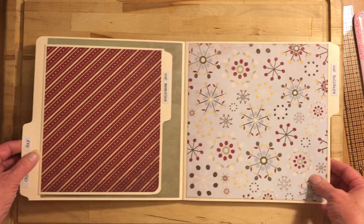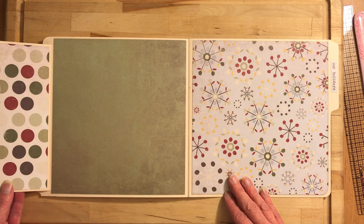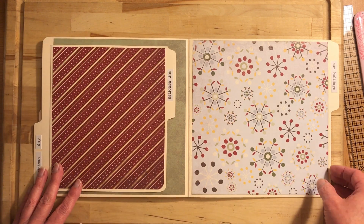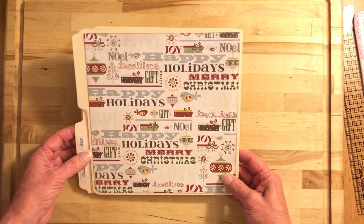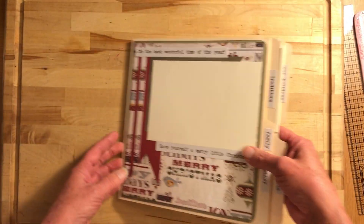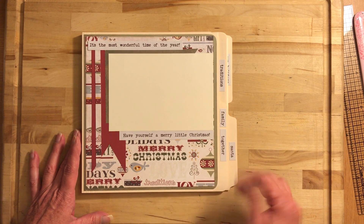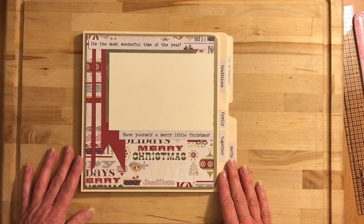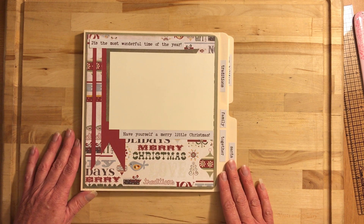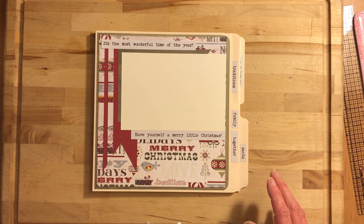This flips open and that's it for this cute little file folder mini album. It was a pretty quick album to make too. If you like this and would like to see more, hit the subscribe button and leave a comment below about what you think. I'll be talking to you guys real soon — thanks and have a blessed day, bye bye!